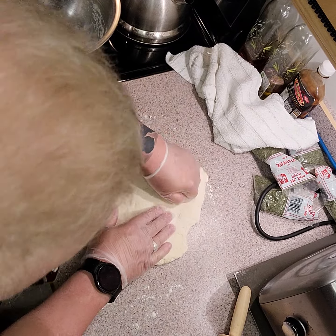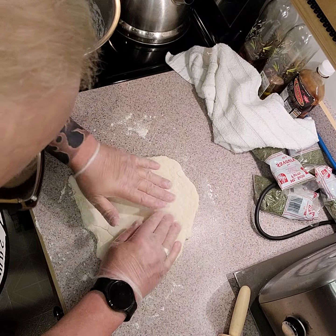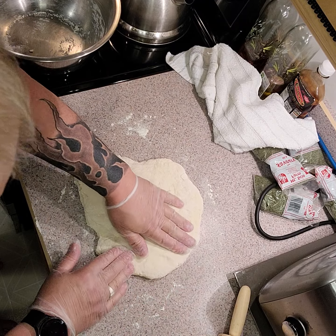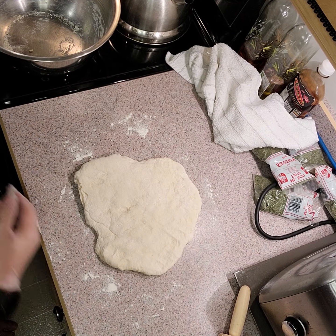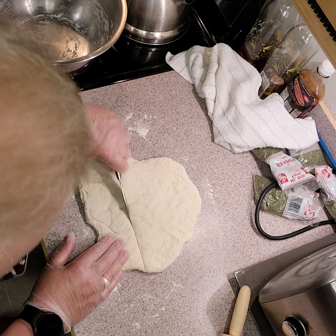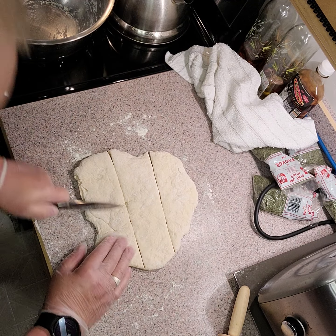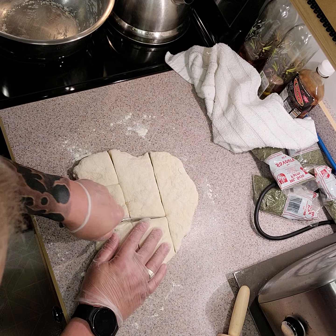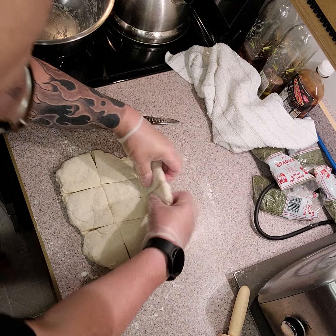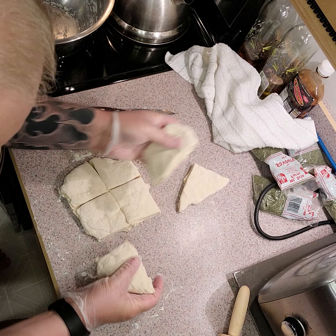I'll flatten my dough out a bit — it doesn't want to be too precise, just nice and rustic. Just pull them apart a bit, don't be too heavy with it. Then I'm just going to cut into pieces — something like that looks nice and rustic, good around the campfire.